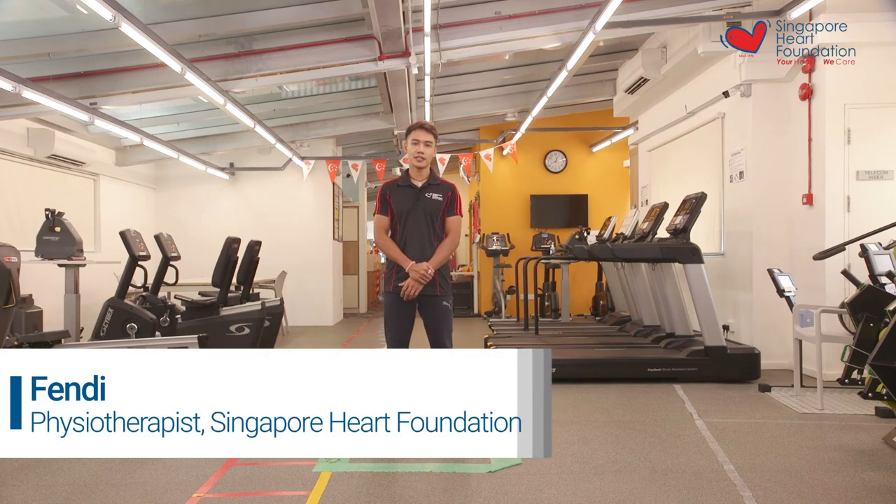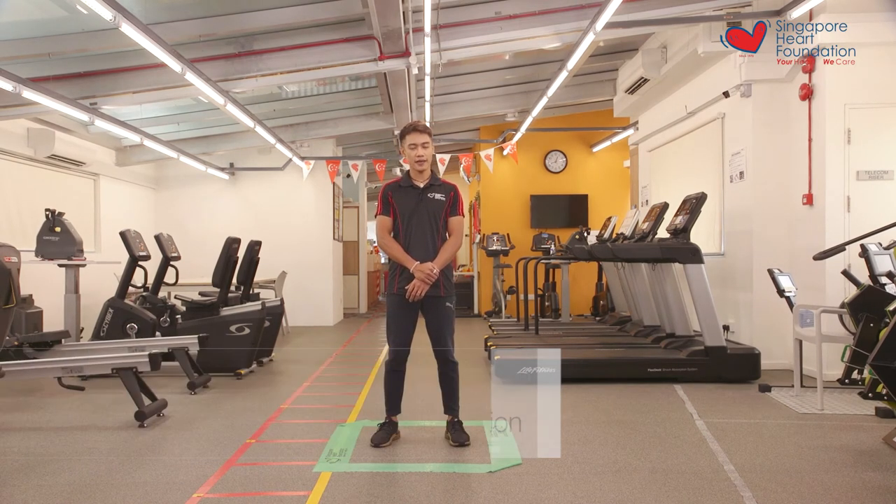Hi, my name is Fendi. I'm a physical therapist here at the Singapore Heart Foundation and today we'll be doing the fitness square exercise.